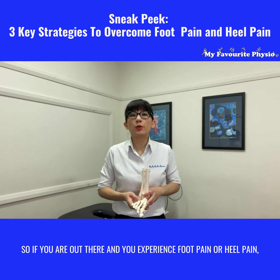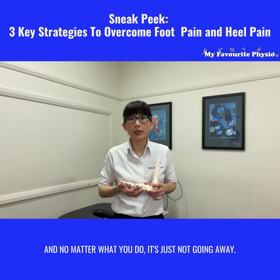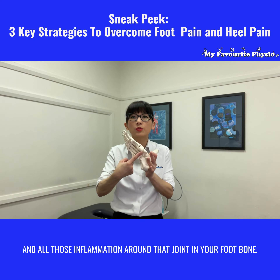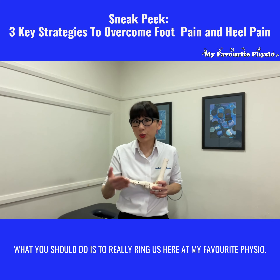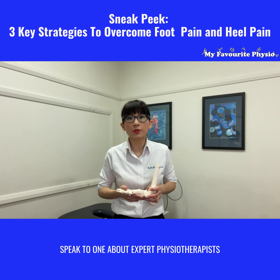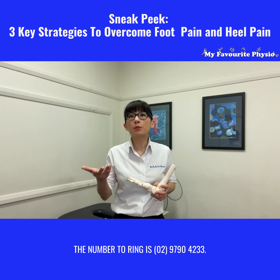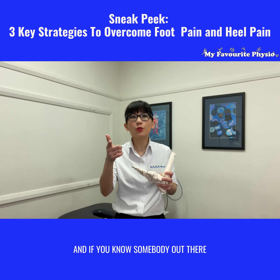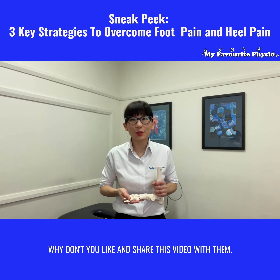So if you are out there and you experience foot pain or heel pain and no matter what you do it's just not going away, it might be that you're not quite targeting deep enough to get that plantar fascial muscle and all that inflammation around the joints in your foot bones. What you should do is ring us here at My Favorite Physio, speak to one of our expert physiotherapists, find out how we can help you overcome your foot pain and heel pain today. The number to ring is 02 9790 4233, and if you know somebody out there who's complaining of recurrent foot pain, why don't you like and share this video with them.